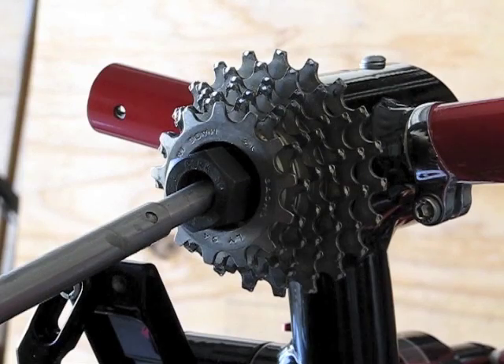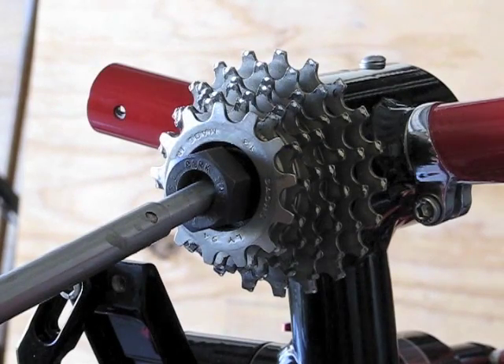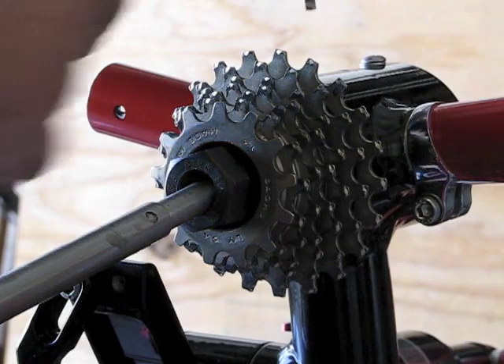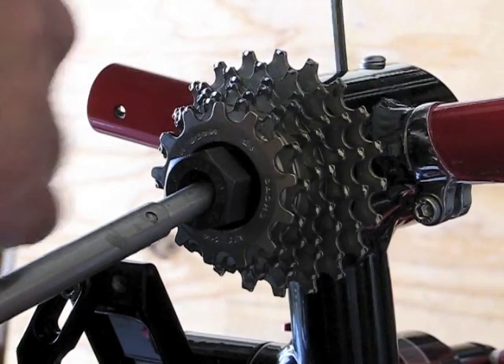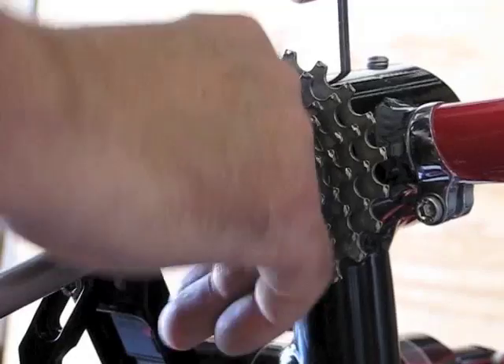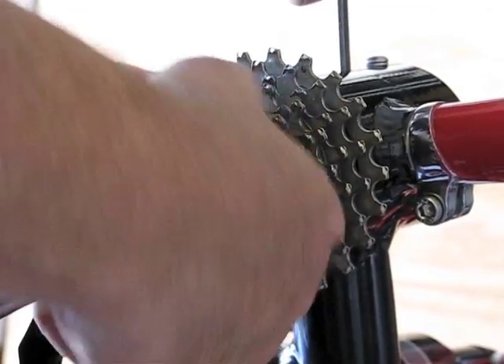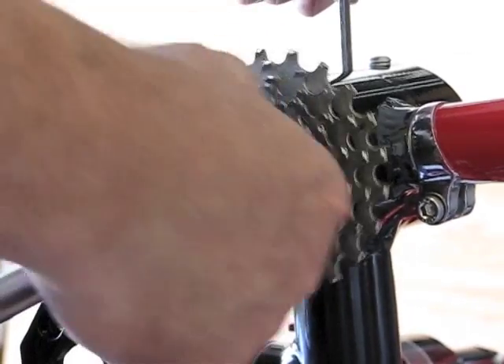7075 aluminum can't be welded, or has very limited welding applications, so most aluminum that's welded is 6061. The high-strength applications need 7075. I drilled a hole in the differential shell so you can put a tool in to lock it in place to tighten the freewheel, and it also serves as a lock to unlock the freewheel.